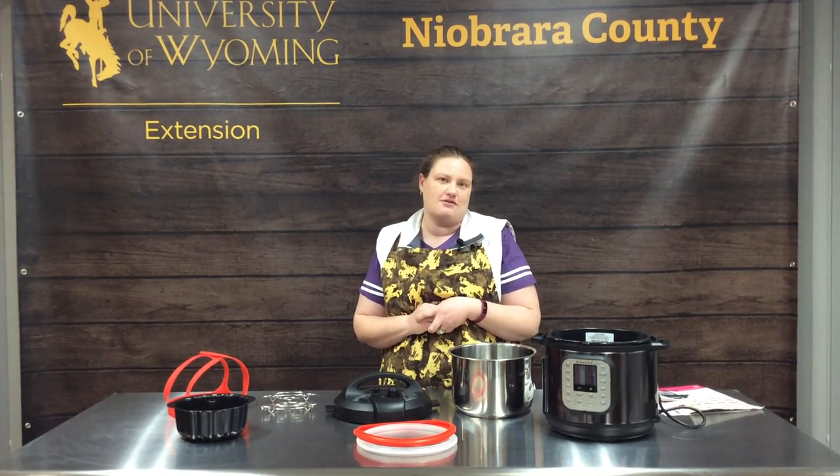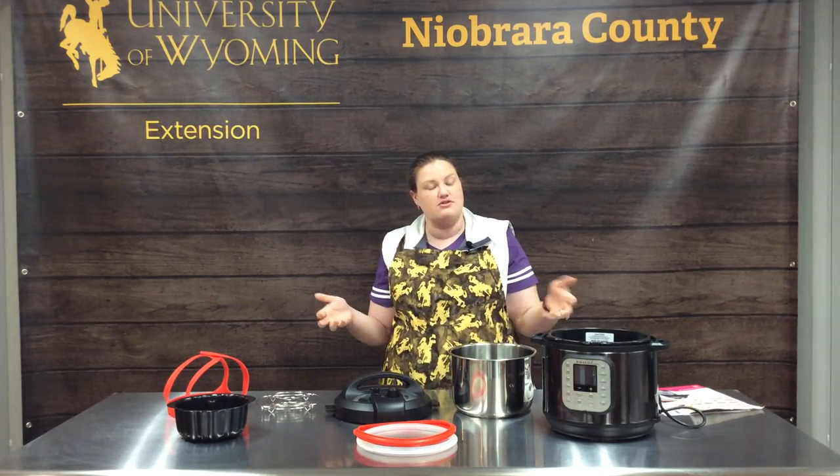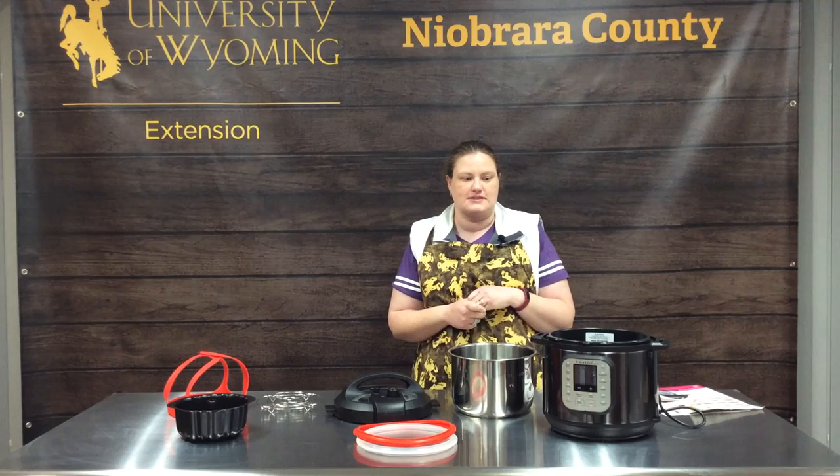All right, welcome to Nyberg County in Los, Wyoming. My name is Erin Pershey and I'm going to share with you some Instapot tips and tricks today.